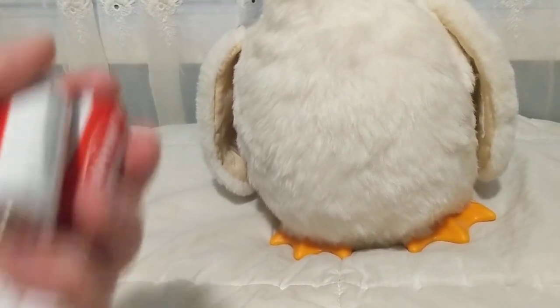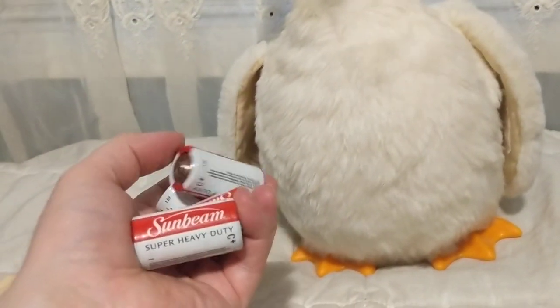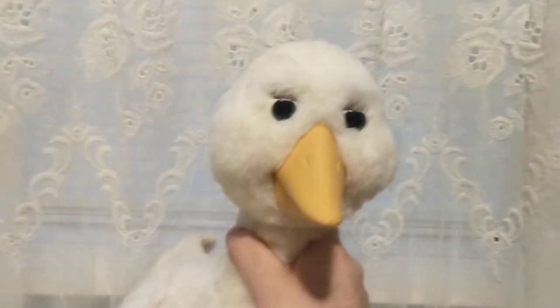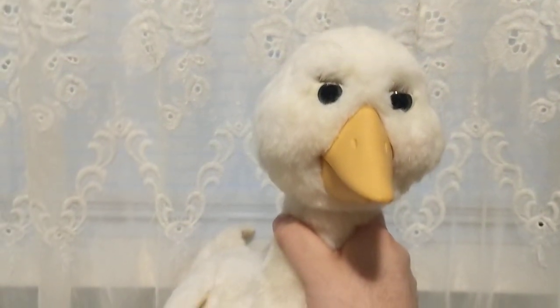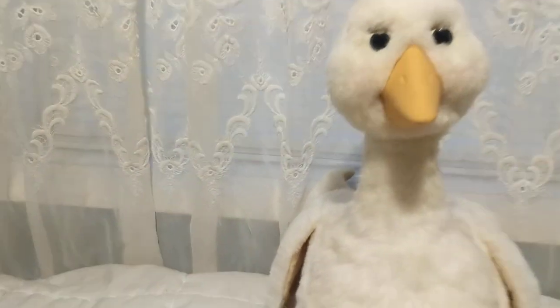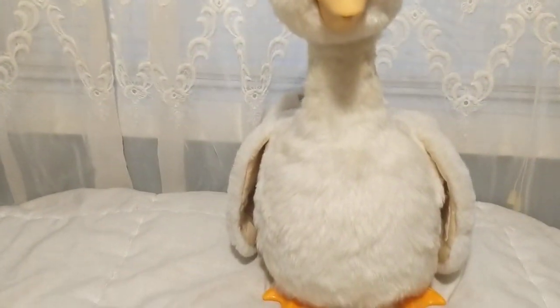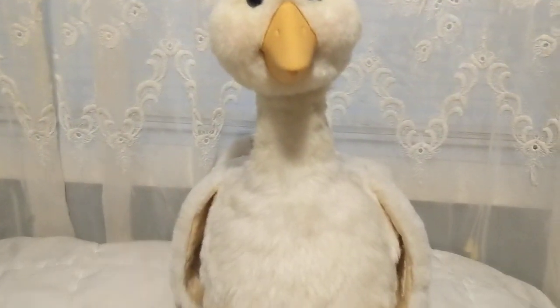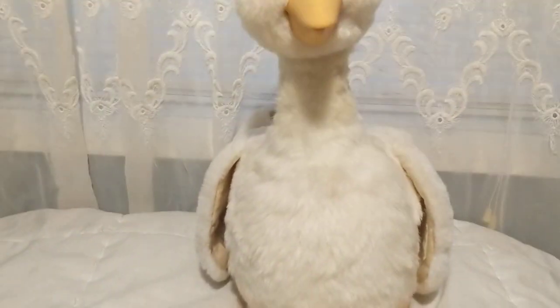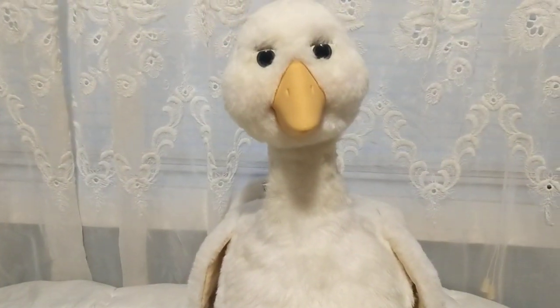These are test batteries that I put in — I don't normally use these. I use Everready Gold, those are really good — especially for my Louie, the second generation Teddy Ruxpin. I am trying to get a Grubby too, but things have been really busy. I wanted to take a break from Ruxpin for a while and look at other things. I do have other things I've gotten that I'll show another time.